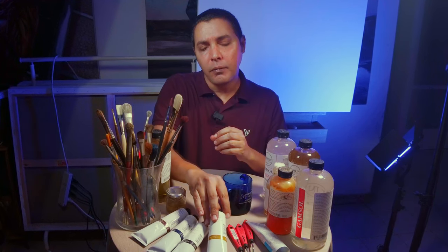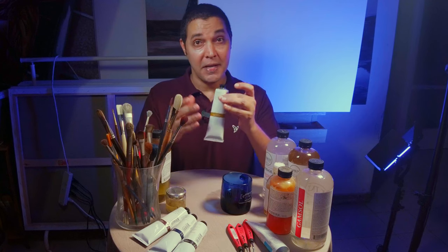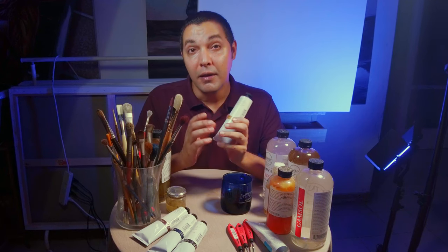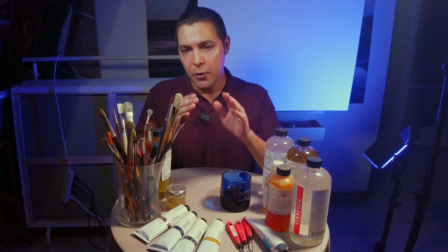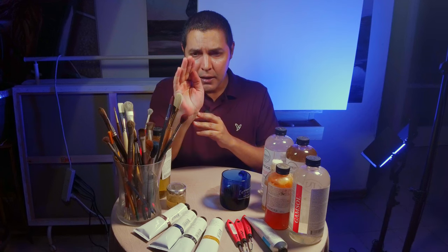One of the beauties of oil paint is that it takes time. It gives us so much freedom in painting. We can work on the same layer, merge colors, add more details, delete everything — hours of painting, we can delete with a piece of paper from the canvas. So why play with that? We don't want it to dry faster. We want to give it time.